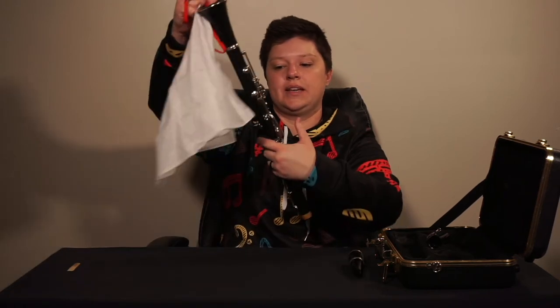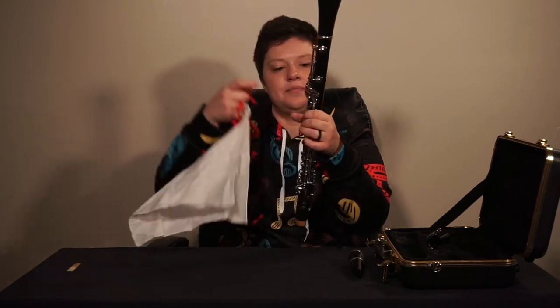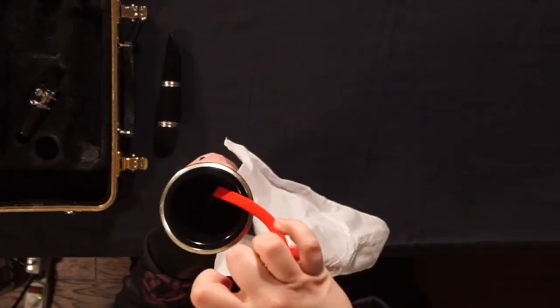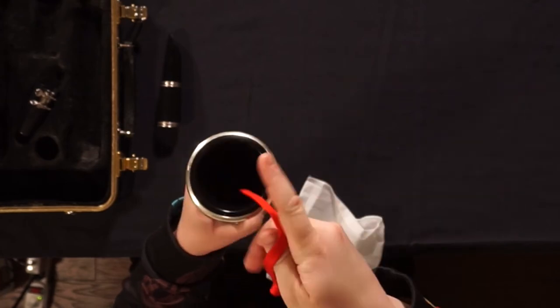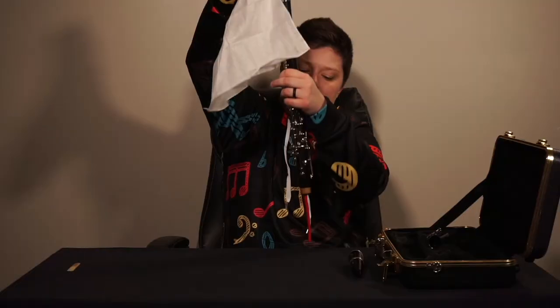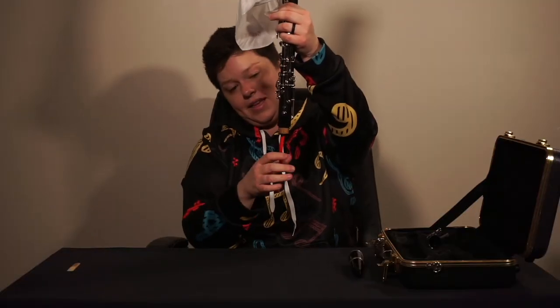Turn your clarinet upside down, holding it securely with the thumb rest. Place the heavy part of the swab down through the body and fish it out at the end.